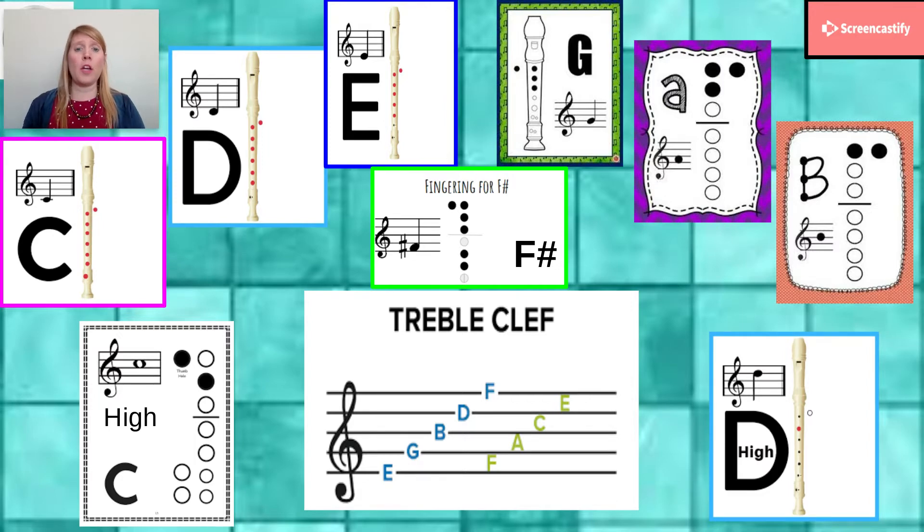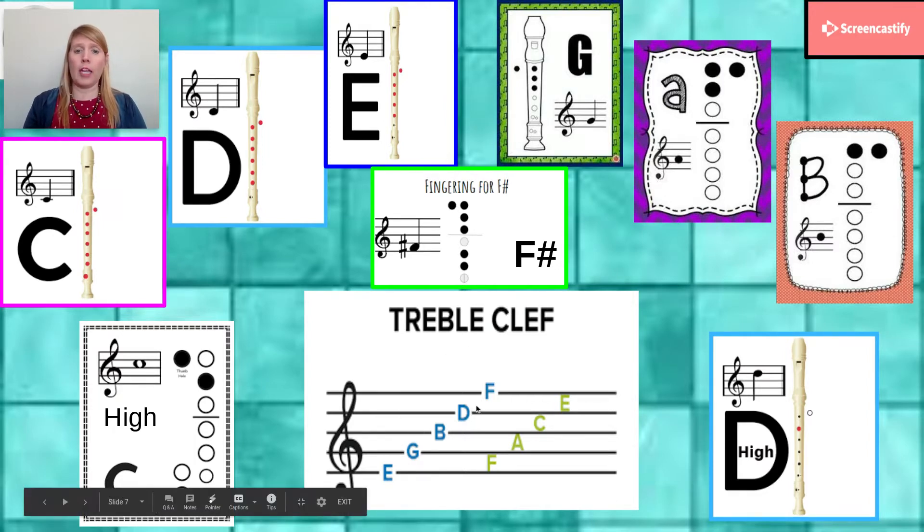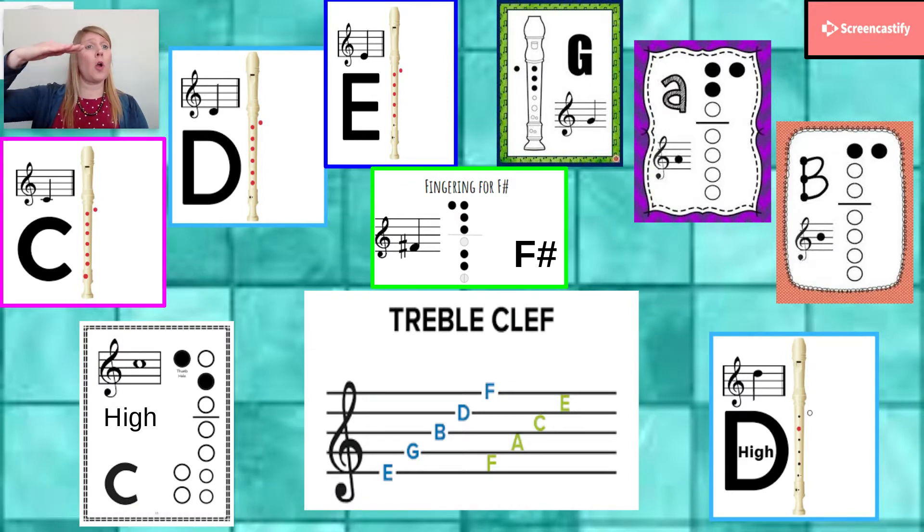We know our tricks down here at the bottom. For EGBDF, you might have a trick that goes Elvis's guitar broke down Friday, or maybe every good boy does fine, or every good boy deserves fudge. And for the spaces, we know that it spells FACE — F-A-C-E — put the face in the space.